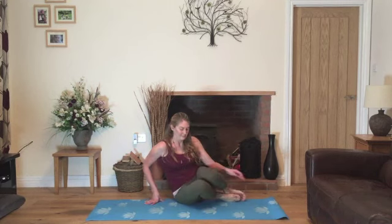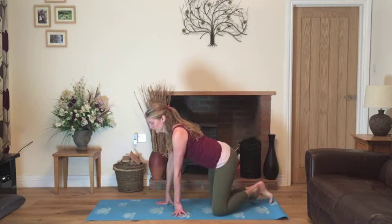We'll start to blink open the eyes and then start to circle the shoulders, relaxing the shoulders and waking up the body. Inhaling and exhaling through the nose. And then when you're ready, supporting the outside of the knees we'll draw them up or turn to the side and we'll make our way into child's pose.